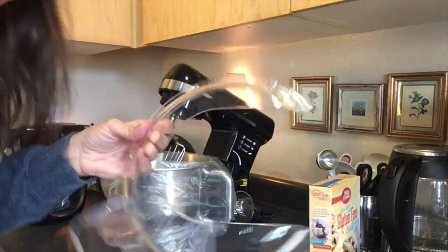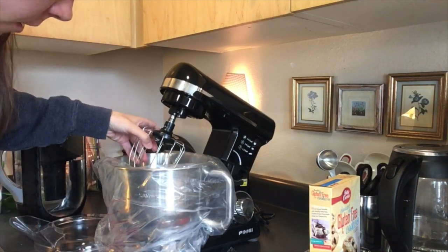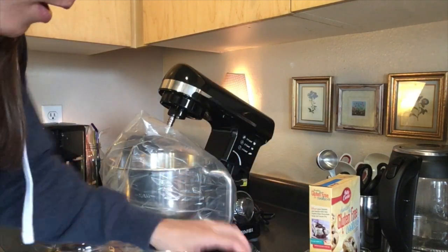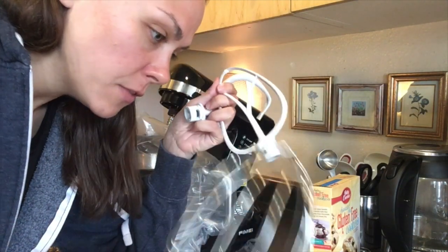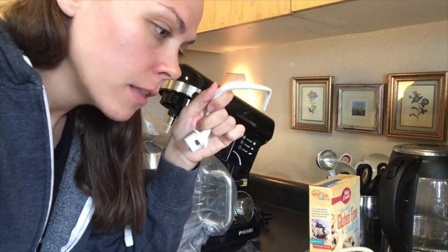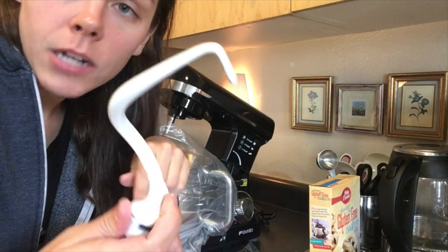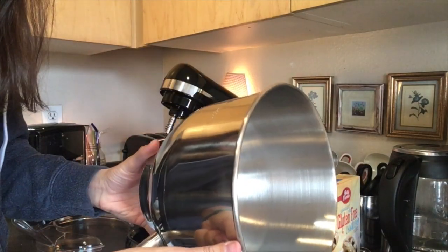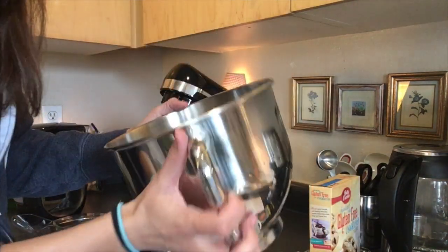Here are some of the parts. This is the splash guard, which goes around the face here so it doesn't splash all up at you. The stainless steel whisk — all of the accessories can go in the dishwasher; the rest of it cannot. This is for liquid sauces, egg whites, that kind of stuff. Then the flat beater, which is for salads, cake, mashed potatoes. And then the dough hook. And then here is the giant bowl, which I believe is five liters — not too bad.